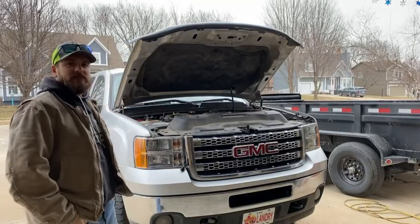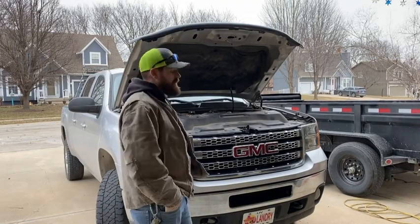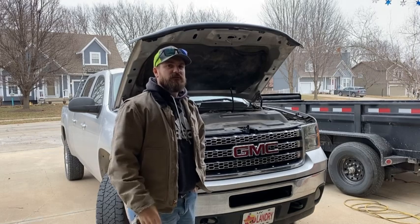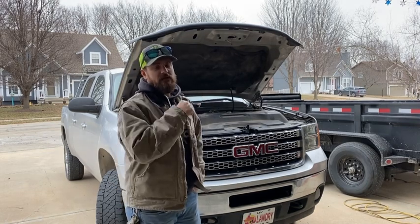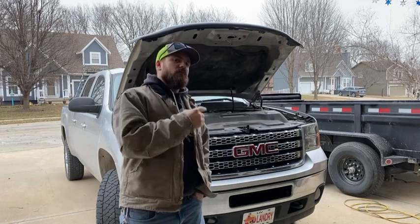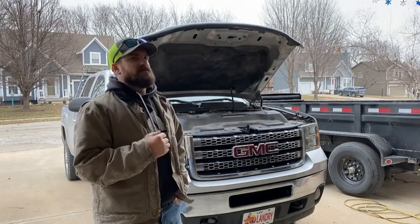Hello and welcome back to another day. Today we're going to do a short little video showing you how to change the fuel filter on a LML Duramax. This is a 2014 GMC Sierra with the LML Duramax engine in it.